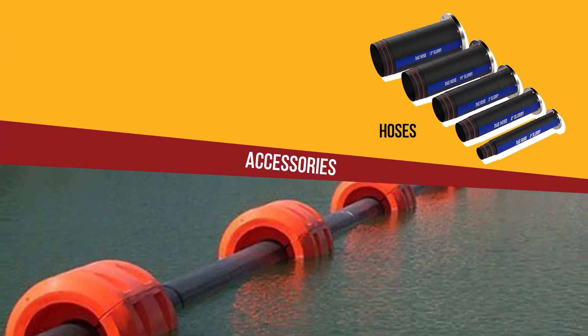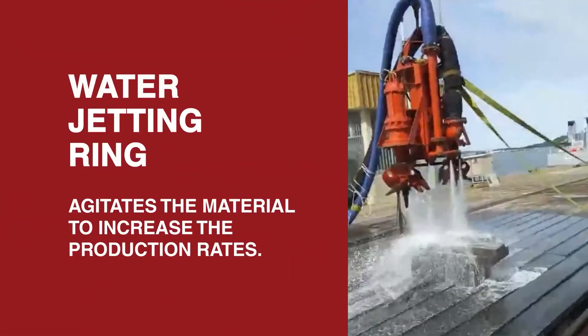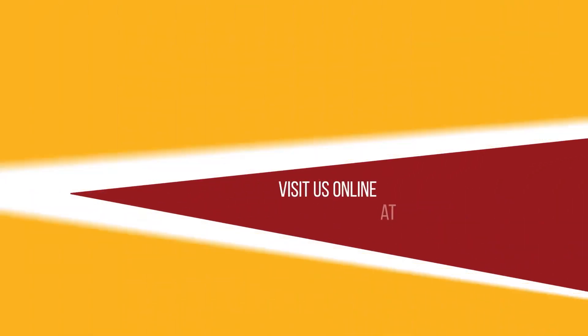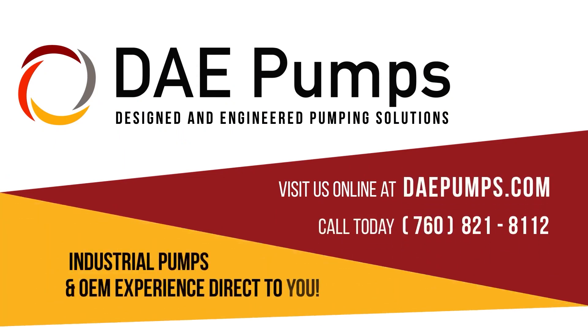DAE Pumps provides complete turnkey solutions that include dredge hoses, flow meters, hydraulic power units, water jetting for stronger material agitation, and everything else you need for your next dredge project. Visit us online or call today — industrial pumps and OEM experience direct to you.